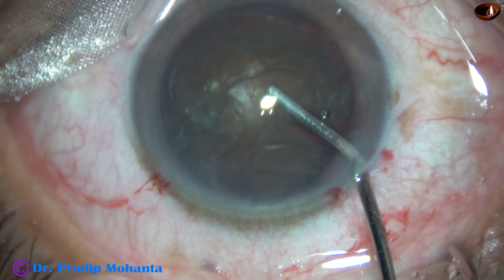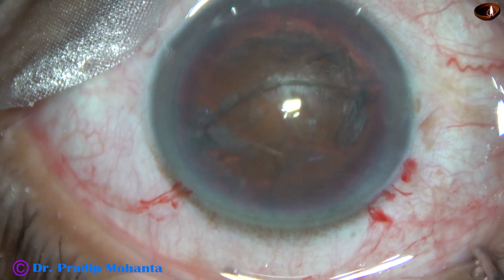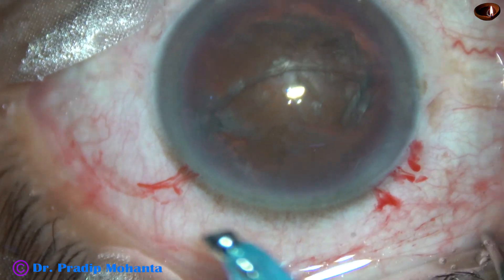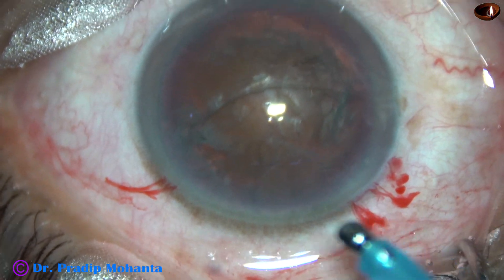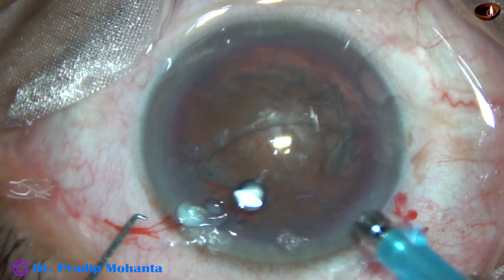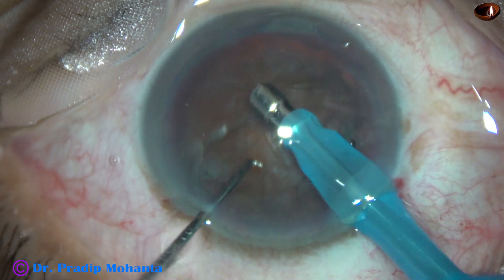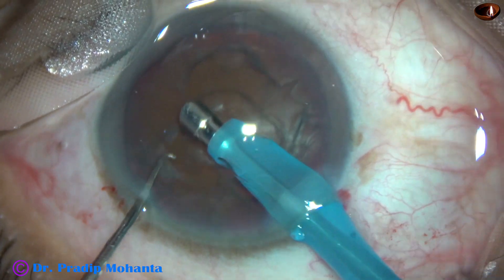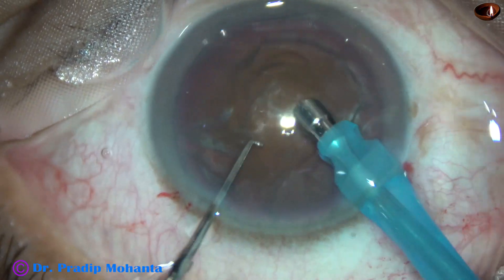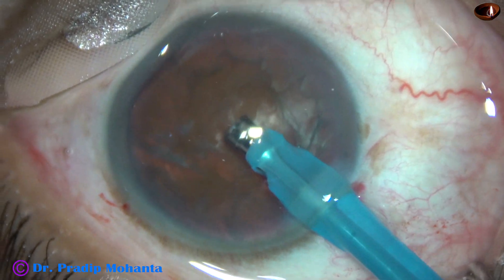Viscoelastic is again injected. Now is the time to introduce the tip of the phaco needle into the anterior chamber. This is the Oatley Cataract-3. The tip of the phaco needle goes into the anterior chamber with its bevel down. See the exposed part of the phaco needle — this much should be the exposed part in case of a hard cataract.